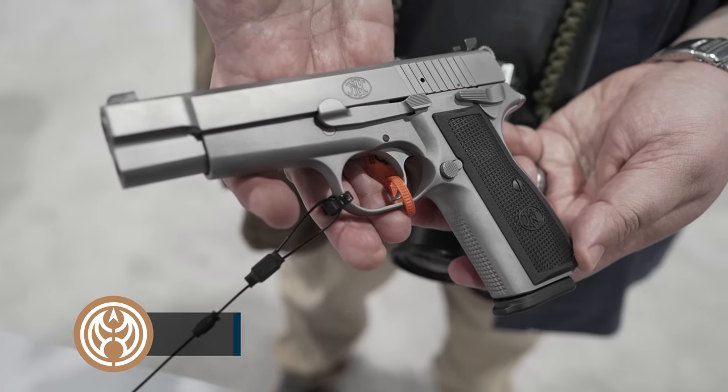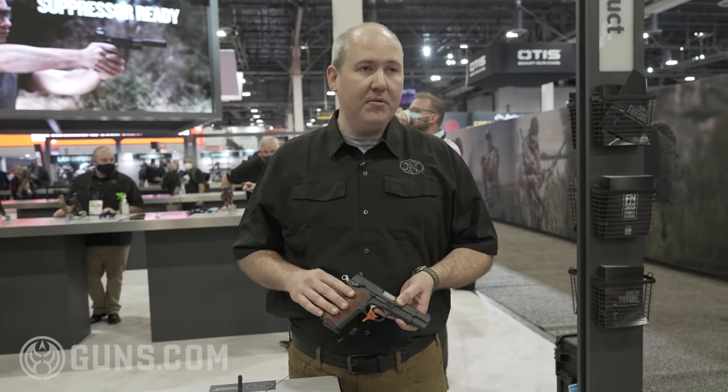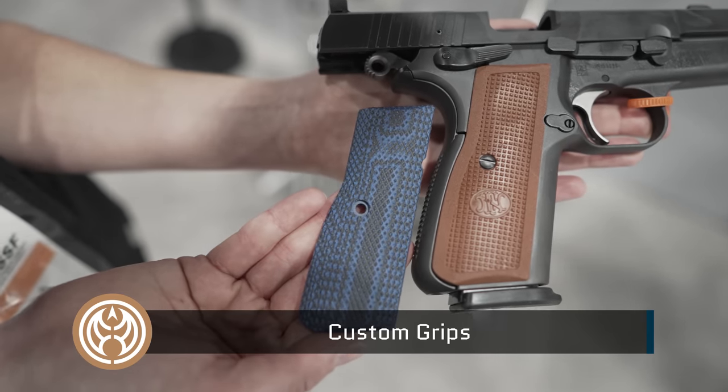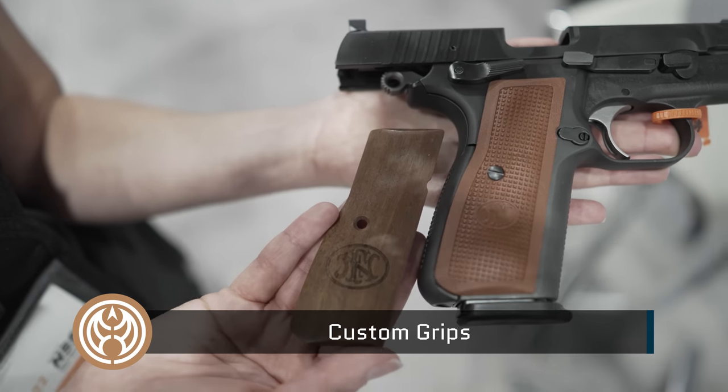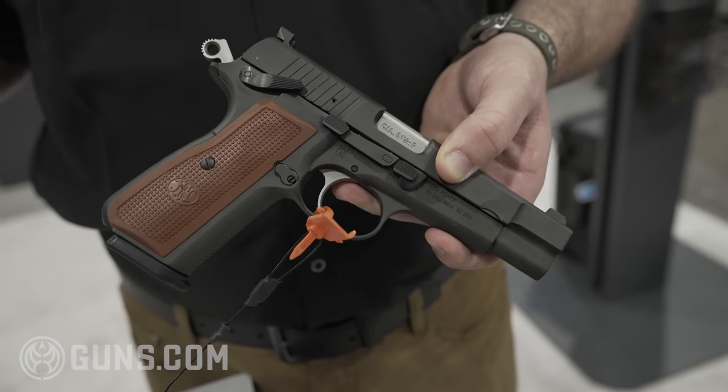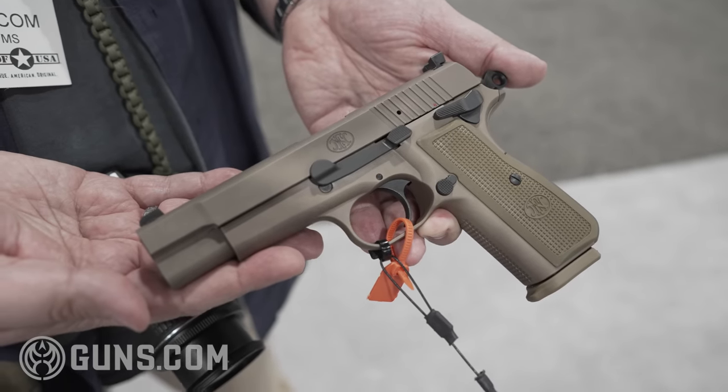Each comes with two sets of grips from the factory, so you'll see the grips that come on the gun and then there will be an extra set so you can customize it without having to buy anything else. We do have accessory grips available in G10 in all sorts of different colors, so you can customize the new High Power in over 350 different ways to make it truly something unique to you.